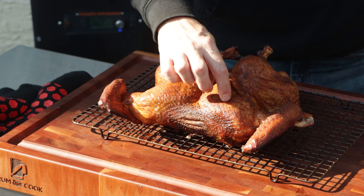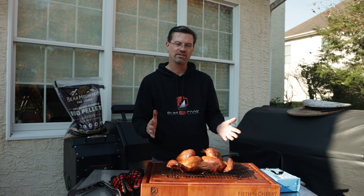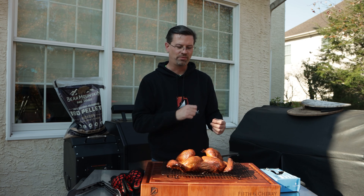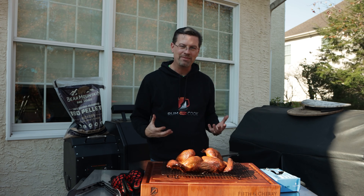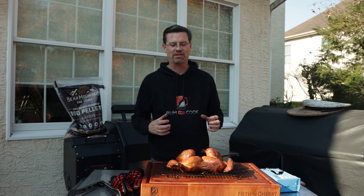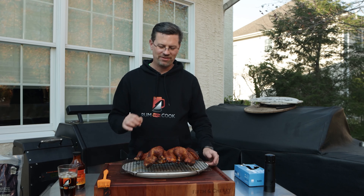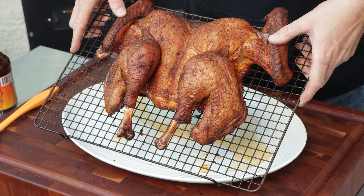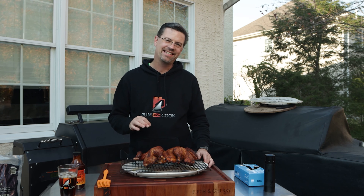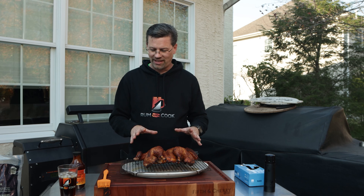We've got the skin exactly what we're looking for. I want to let it cool down because it's at the verge of getting overcooked. I'm going to let it rest uncovered because I don't want to ruin my skin. Then we're going to put a quick light coating of barbecue sauce on it — it is barbecue turkey — and put it back on for five minutes just to set it. Right now I don't want to overcook it; I want to let it rest and not have that sauce ruin the skin we worked so hard for.